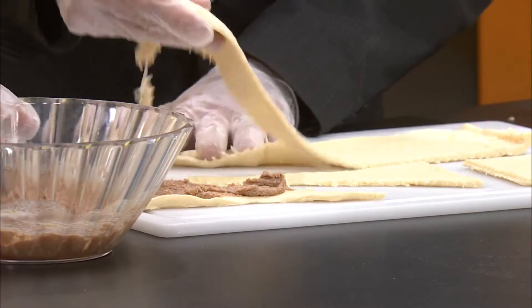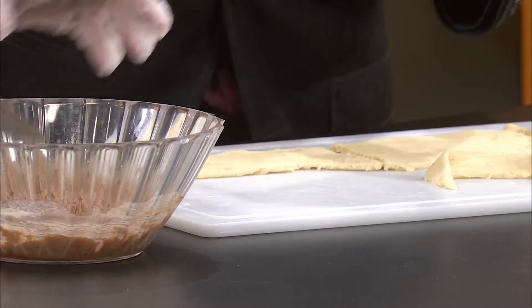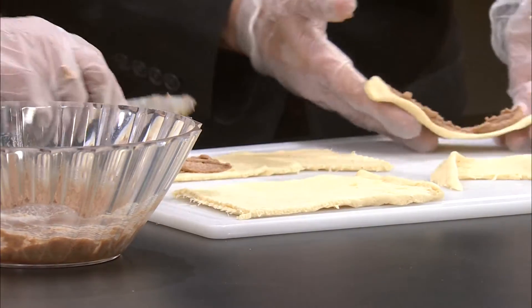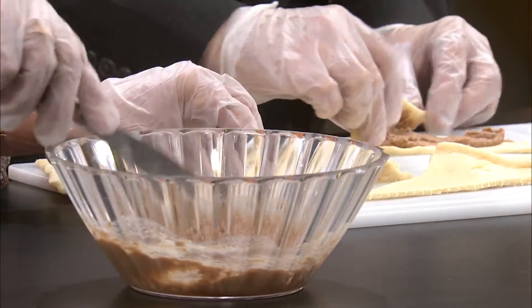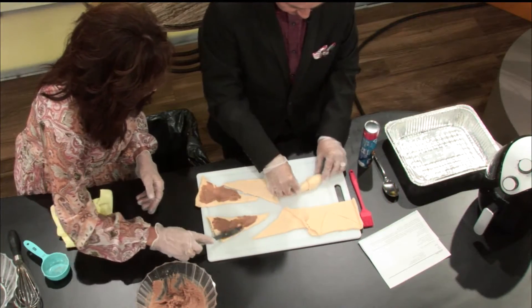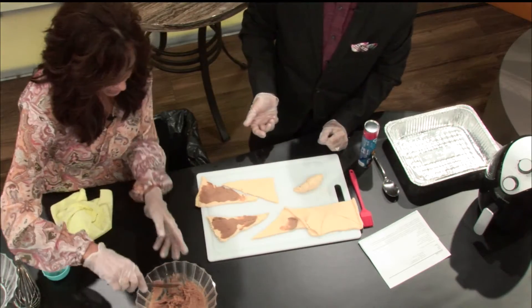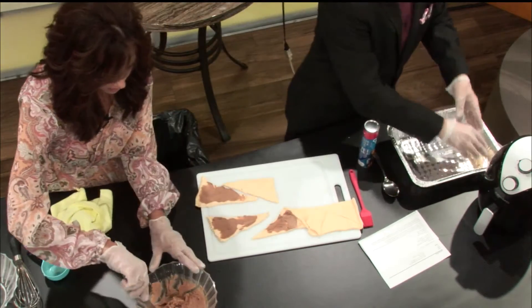Why don't you start spreading and I'll start rolling? On each triangle. I'm going to try it — I haven't rolled these before. The recipe called for two cans, so I got two cans. Oh, they're sticking to our gloves. Look how pretty that is — that's beautiful. So I'm going to put some in an ungreased pan to bake and then we're going to put some in the air fryer to compare.